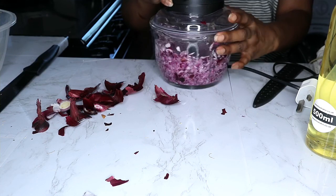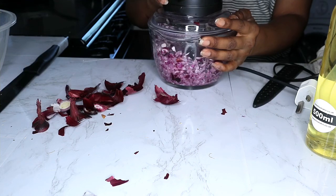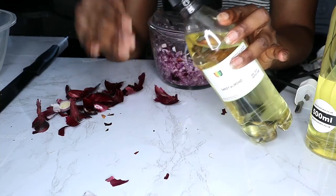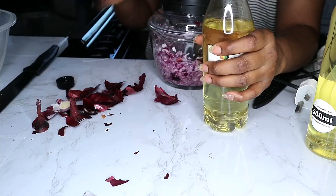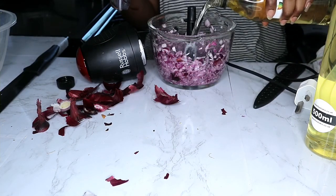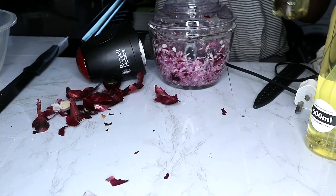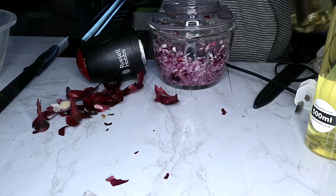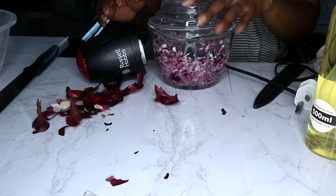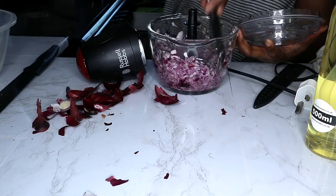So this has been sitting for about half an hour. To make it blend well, I'm going to add a little bit of oil to help bring the juice out properly. Normally I should use water, but I don't want to — I want to use the oil and onions completely.